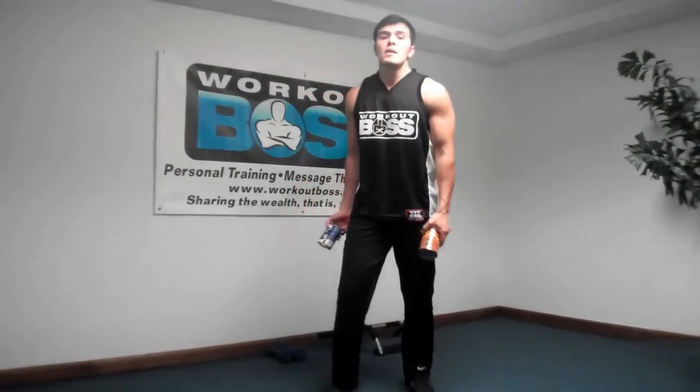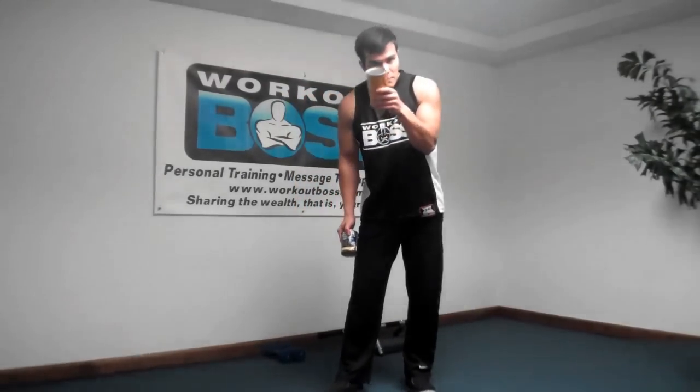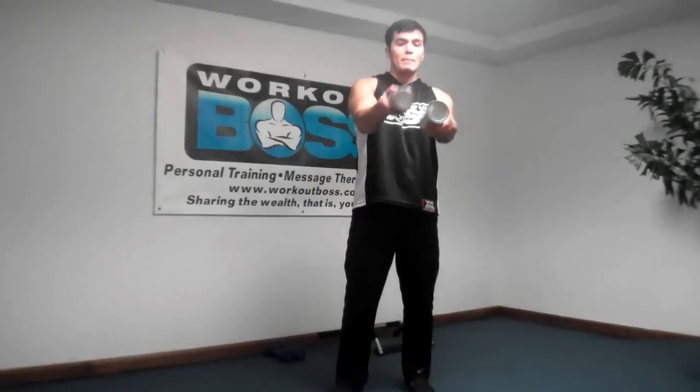Thank you very much for joining me. Be sure to follow me on Facebook — Workout Boss MKE — and on Twitter at Workout Boss. Please subscribe to my videos. You've been souped!